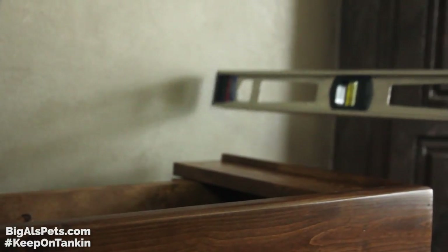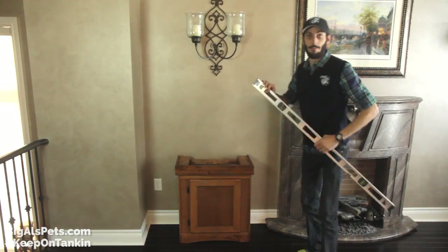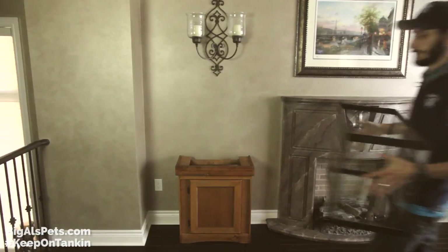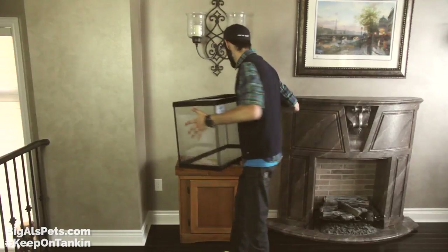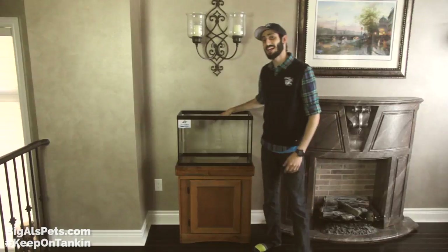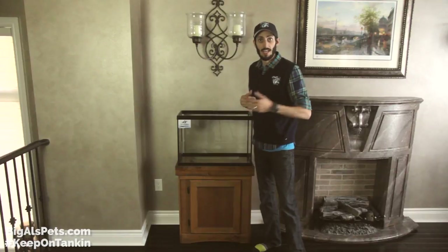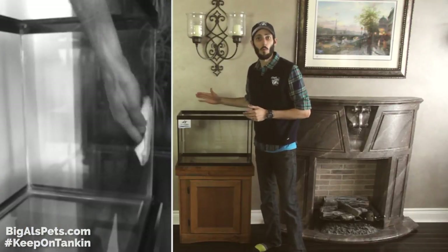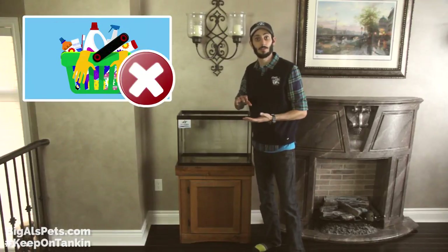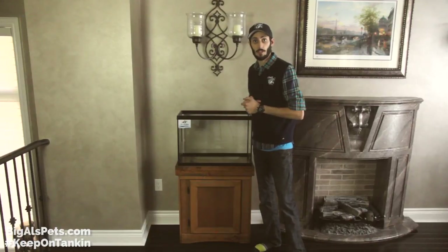We're going to make sure it's level in both directions, and we are good. Time to get that tank. We're just going to get this tank and put it on the stand. If the tank has any dust or dirt on the inside — sometimes it happens from sitting in a warehouse or at the store — you can take a wet paper towel with just some tap water and wipe down the inside of the tank. Really important: never use any kinds of soaps or chemicals when cleaning the aquarium, especially on the inside, and that'll make sure your fish are always in great shape.